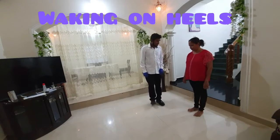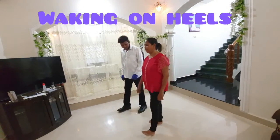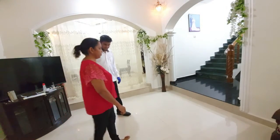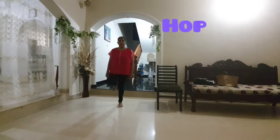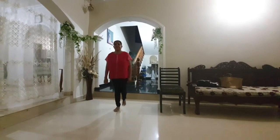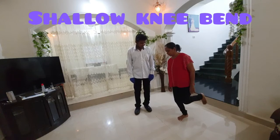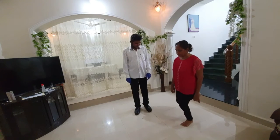Next, ask the patient to walk on her heels while the examiner observes her movement. Moving on, ask the patient to hop — she has to use one leg at a time. Next, ask the patient to perform the shallow knee bend for a few seconds, one leg at a time.